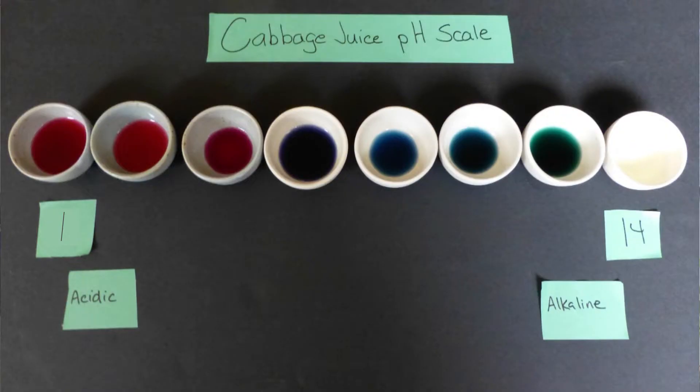How do we measure how acidic or basic a solution is? We use something called the pH scale, or the potential hydrogen scale. It measures if something is basic, acidic, or neutral. It ranges from 1 to 14. 1 being the most acidic, 14 being the most basic. Where's neutral? Right down the center at number 7. It's a balance of H and OH, or hydrogen ions and hydroxide ions.